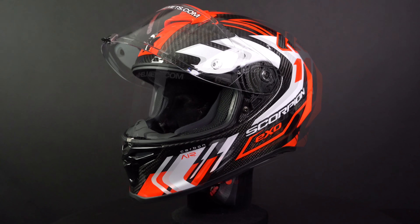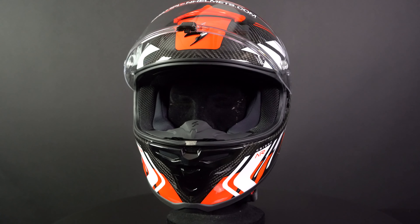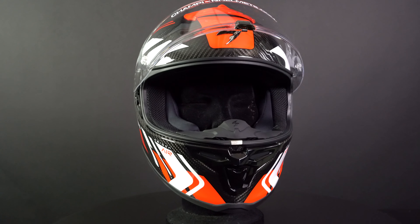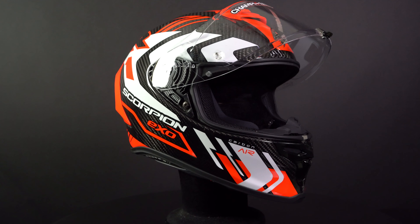The R1 EVO Carbon is made of carbon fiber, which are usually the lightest type of helmets, and our scale confirmed this as it weighed in at 1437 grams. In addition, the helmet is available in six sizes and three outer shell sizes.